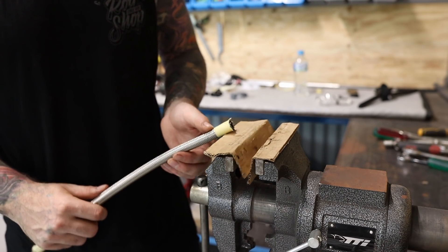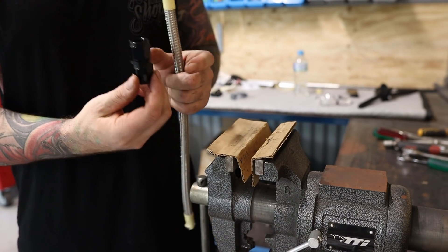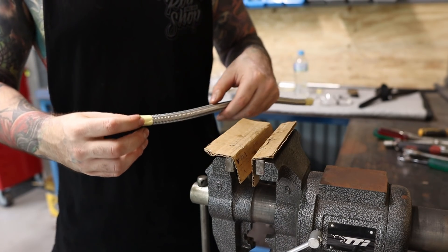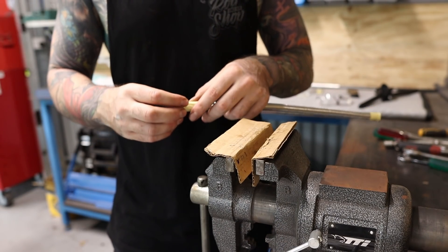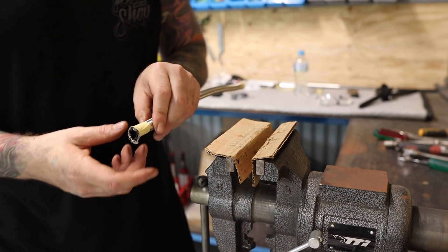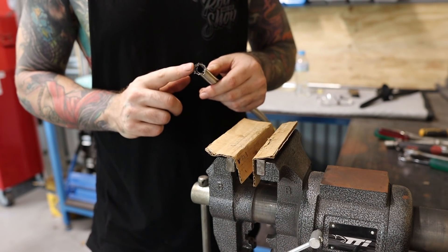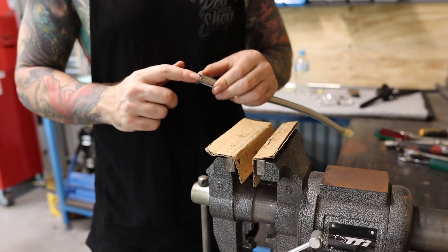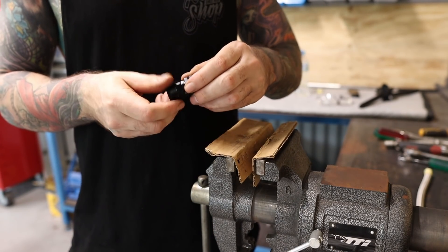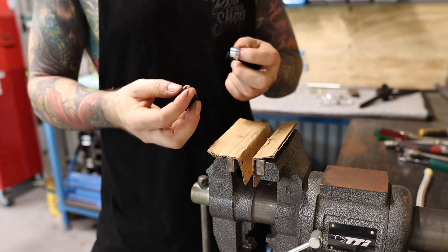With the hose and fittings I'm using Speedflow 200 series Teflon stainless steel hose and 200 series stealth black fittings. When you cut the hose, I just use a cutoff saw, but wrap it in a bit of tape first to prevent or minimize any flaring of the stainless steel braid - it tends to want to flare out. Once you cut the hose, remove the tape. There are two layers: the stainless steel outer braid and the Teflon inner tube. The fittings come as a three-piece fitting.